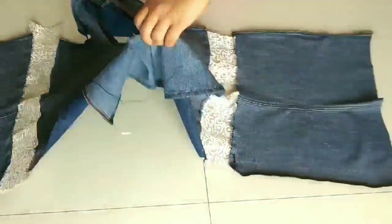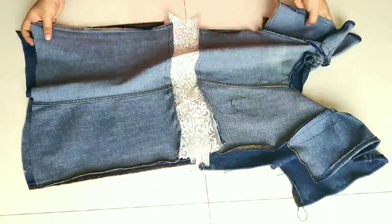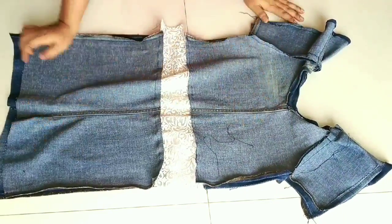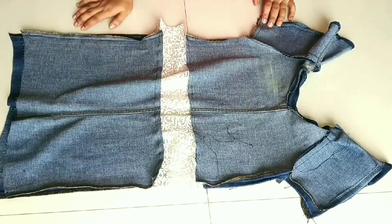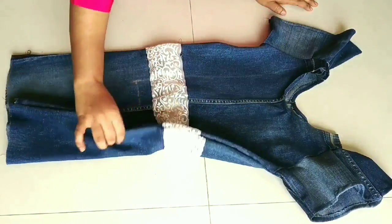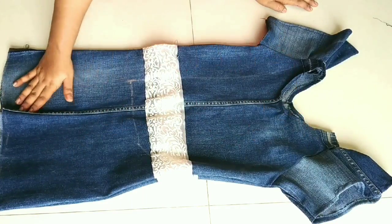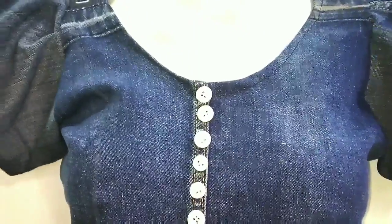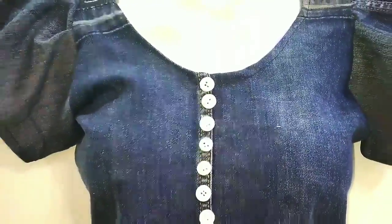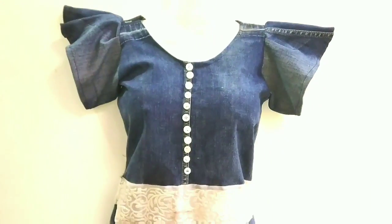Now I will flip it to the wrong side and give the side fitting for the sleeves. I will not do hemming so I will leave it open like this — but if you can hem it, you may. My top is almost ready. I will add a white button at the center front. Friends, you can see how cool this ruffle sleeve or pleated sleeve denim top looks! I have made it using a very easy method.